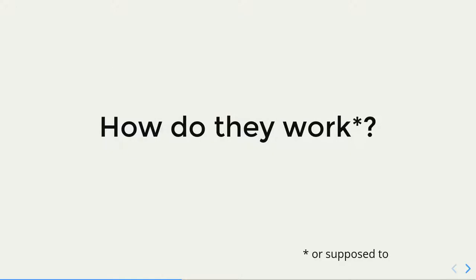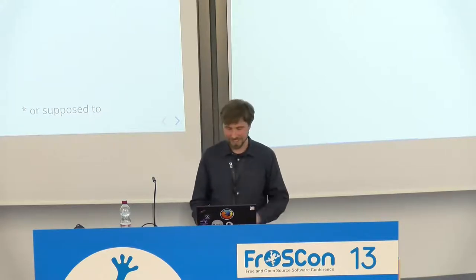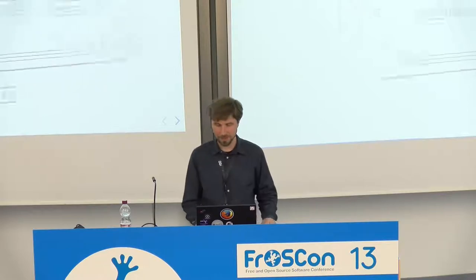Does anybody here own a graphics tablet? Is it a Wacom one or a non-Wacom one? Good. Does it work? Okay, we can talk afterwards. Does anybody know how the HID protocol works? No? Great — I get to show you more slides.